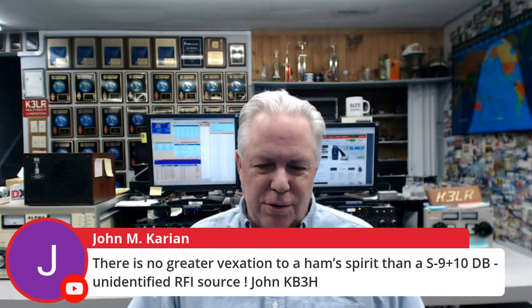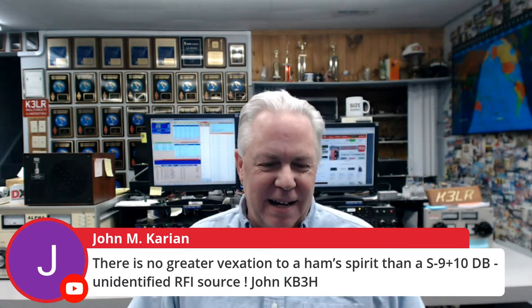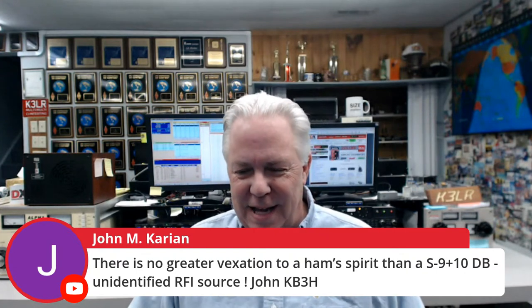John KB3H says there's no greater vexation to a ham spirit than S9 plus 10 dB unidentified RFI. Joe K0NEB likes the double-sided pre-tinned board — very high quality, makes it easy to assemble and ensures reliable connections. I actually think you could use it as a directional antenna — put the noise in the null and you'd be able to hear more signals on the low-frequency bands because it does have directivity. I could see guys putting it on a rotor, even ground-mounted or up eight or ten feet — kind of a stealth directional antenna for low-frequency use. Just another tool in the toolbox to have fun with amateur radio.